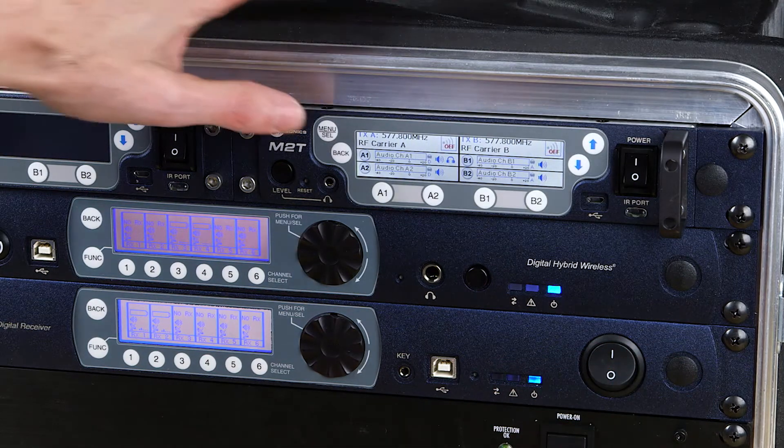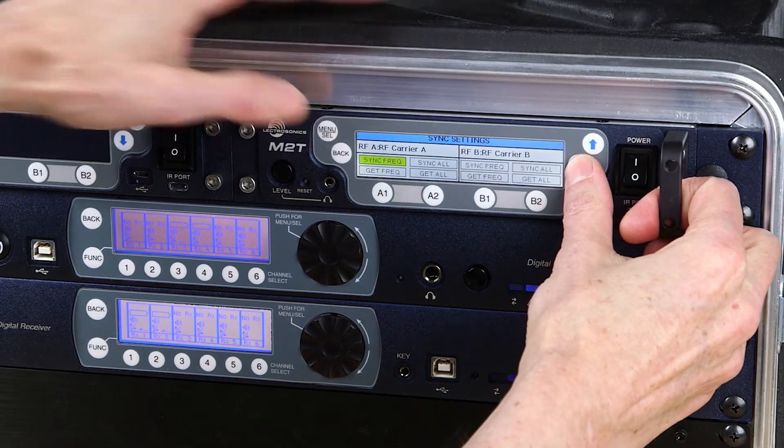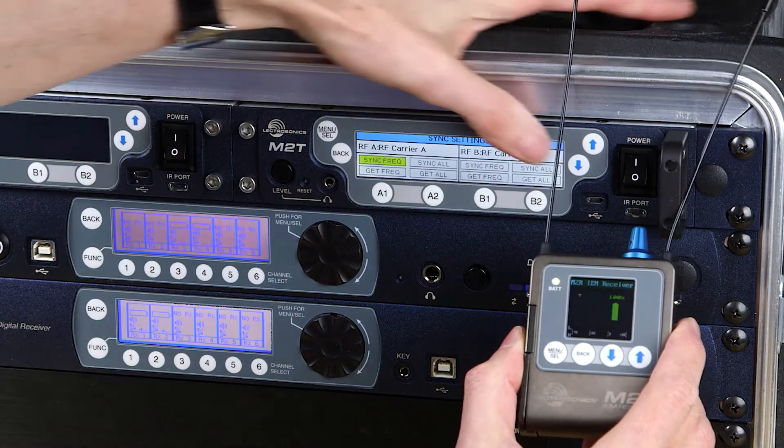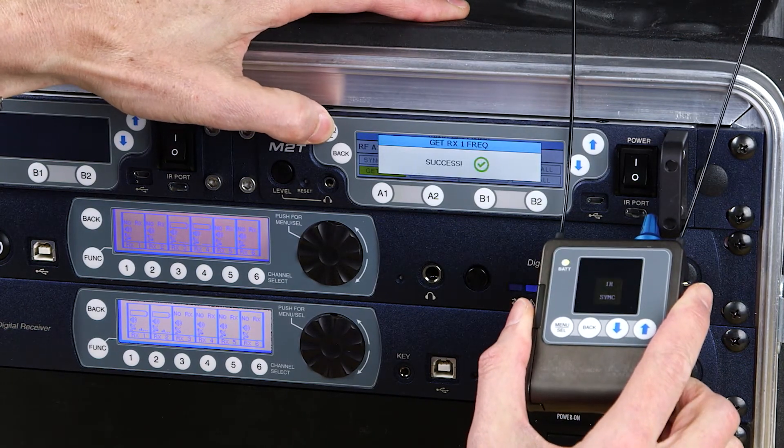Press back and then keep to tune your receiver to this frequency. Next, tune your transmitter frequency by going to the sync setting screen, hold your receiver close to the transmitter front panel, and select Get Freq. Press select, then go, and your transmitter is now tuned.